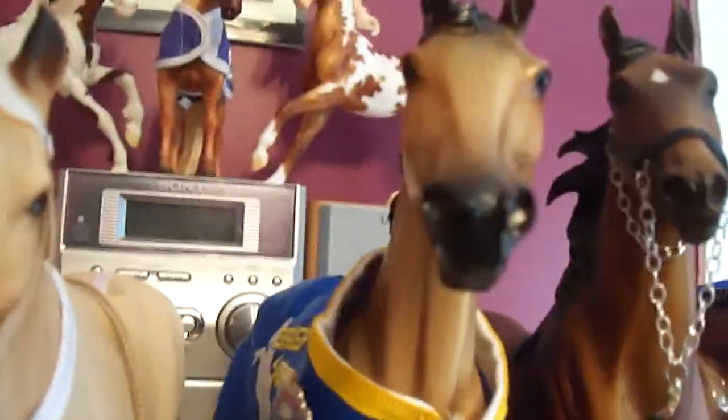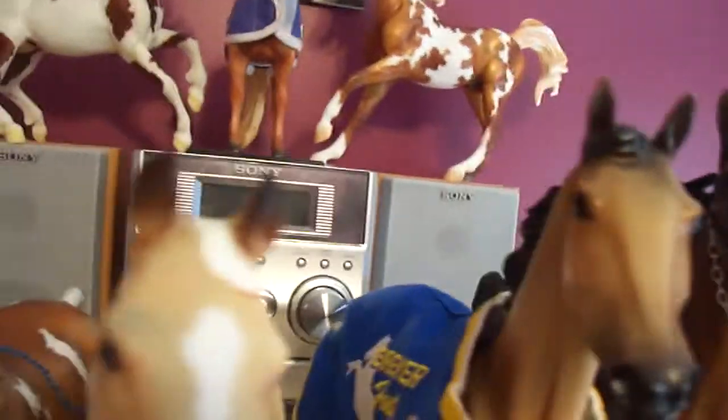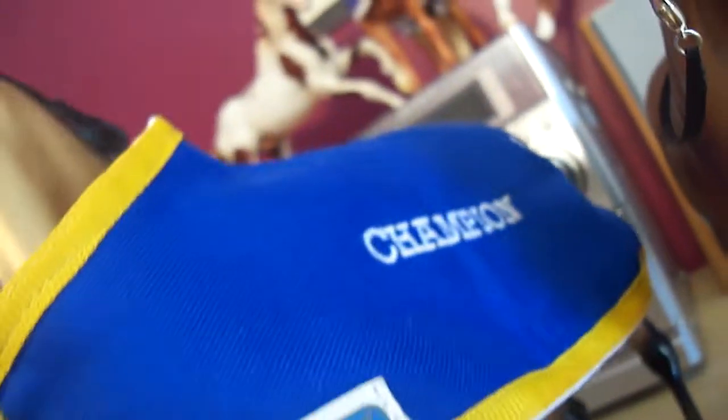Next I have the Akhal-Teke — I think that's how you say it. The limited edition from 2007. I took him on vacation to the beach and he was completely LSQ except for a paint bristle in his neck. But then he got a couple of rubs, so now he's not really LSQ. I mean, I could show him on one side, but I probably won't.